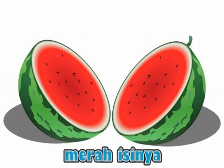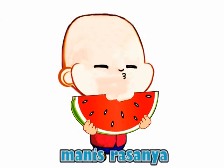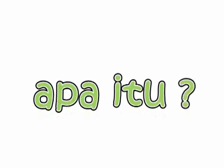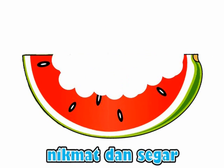Merah isinya, hijau kulitnya, mulat tentunya, manis rasanya. Itu apa, apa itu, itu? Buah semangka, nikmat dan segar.